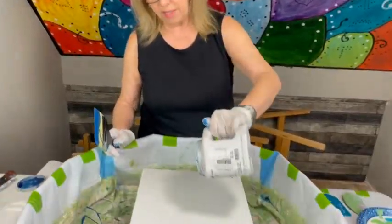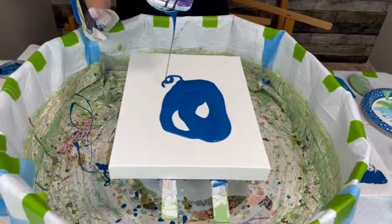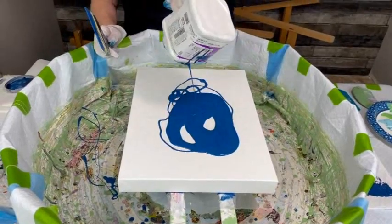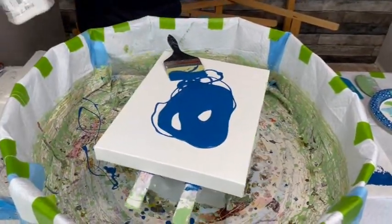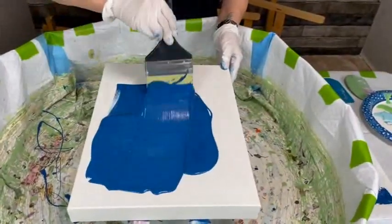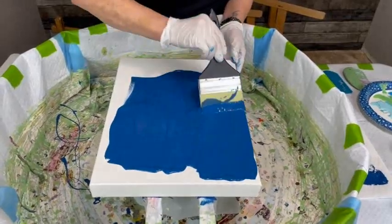I'm going to show you how to use the three or four different types of Catalyst wedges. Phil is tacking this on. I'm also going to show you how I painted my canvas. I just took my Color to Go from Sherwin-Williams, straight out of the can — no water, no silicone, no glue. And I just take my paintbrush and do this. I usually do a sponge, but today I'm doing a paintbrush.